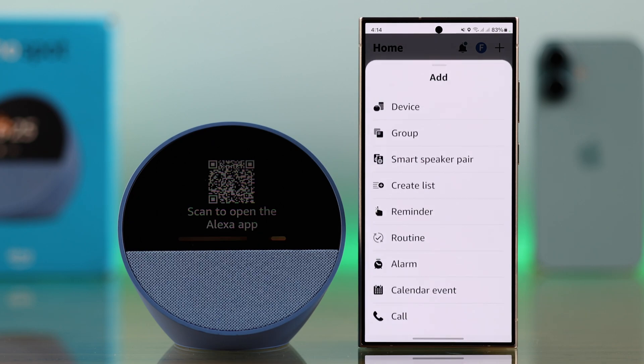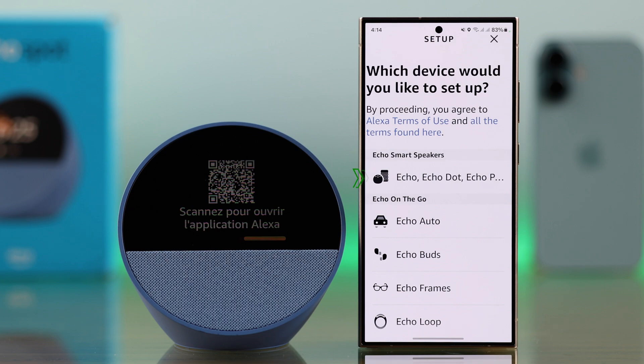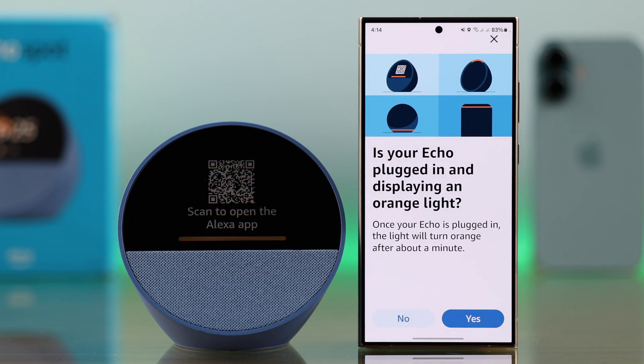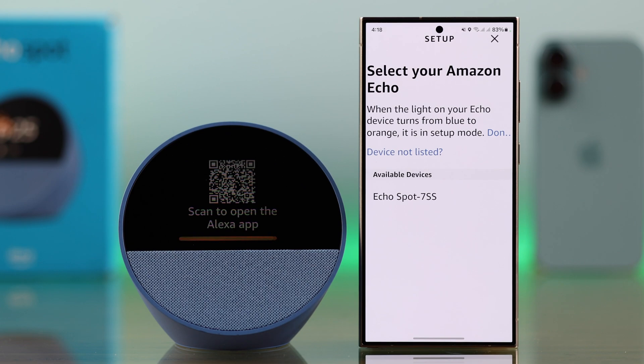In case you accidentally cancelled it or didn't get the pop-up, don't worry. From your app dashboard, tap on the plus sign, go to Device, select Amazon Echo in the list, and then select the first option where all Echo devices are listed. Either way, you'll end up in the same section.